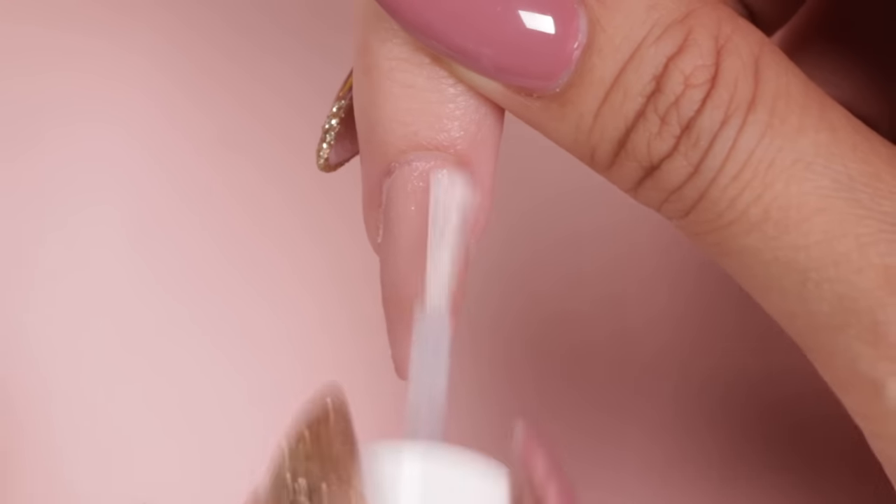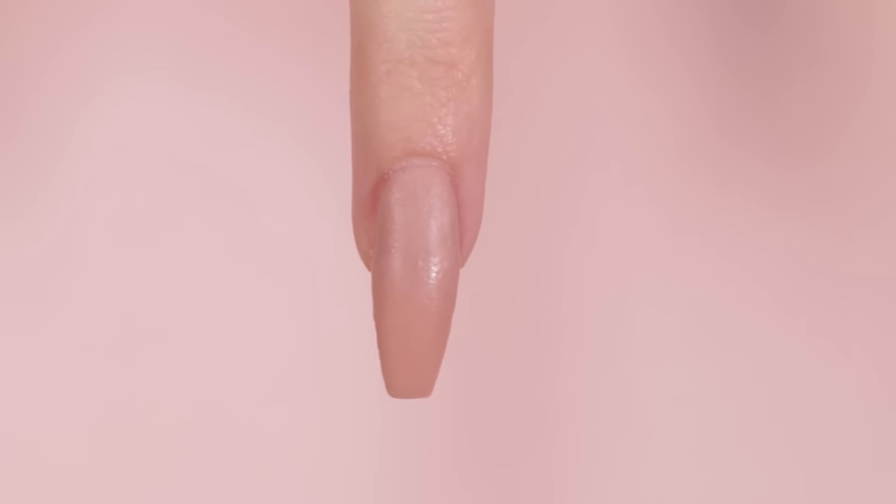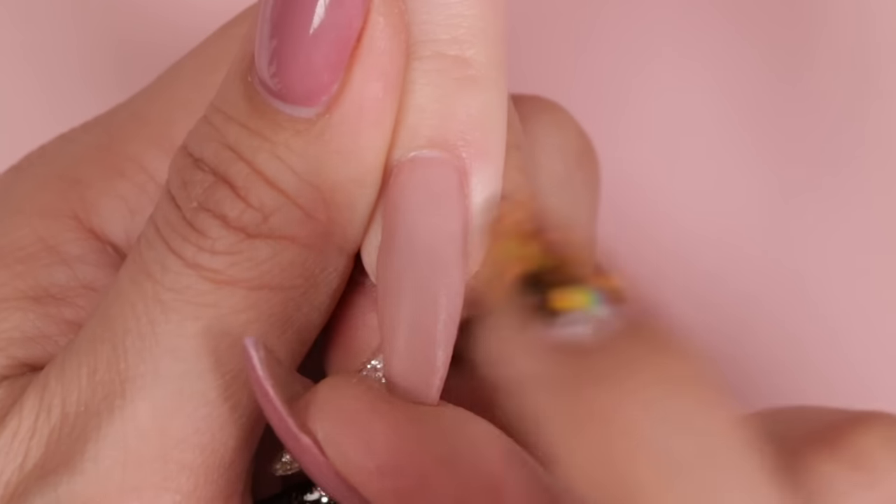Now here is where we will be switching up the steps for gel application. If you're not using gel and you'd like to learn the traditional method for applying dip powder using the essentials top coat, click here.